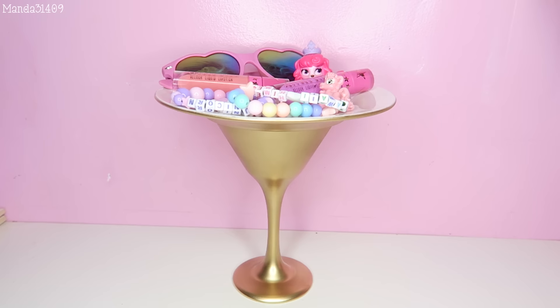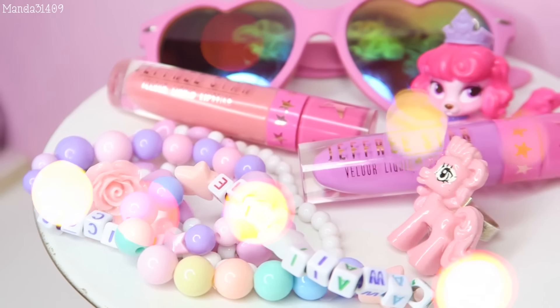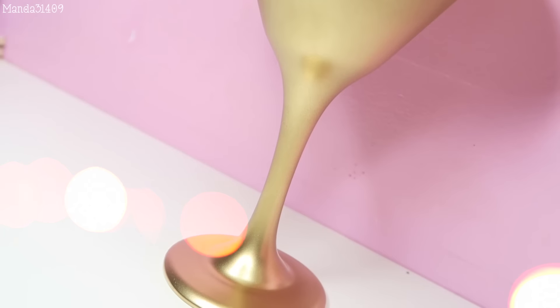Wait for it to dry and add your favorite little trinkets, bracelets, makeup — whatever you want. There you go, it is the perfect little room decor, and you can accent your room with so many different cute things on here. You can even put cupcakes or snacks or treats.